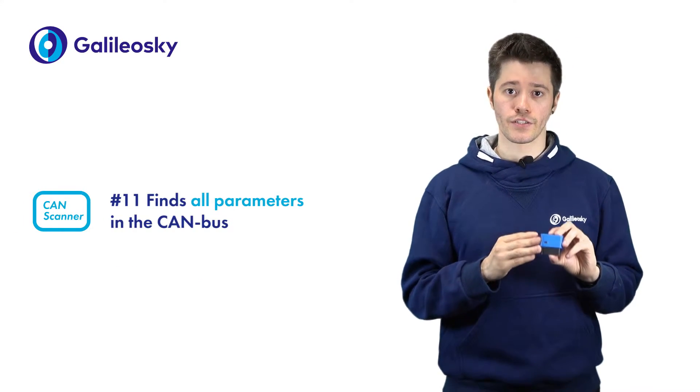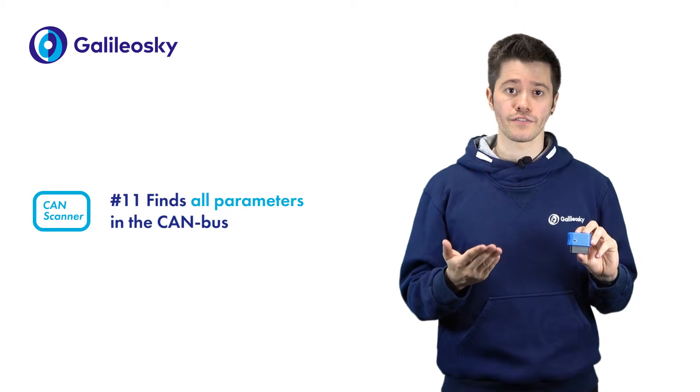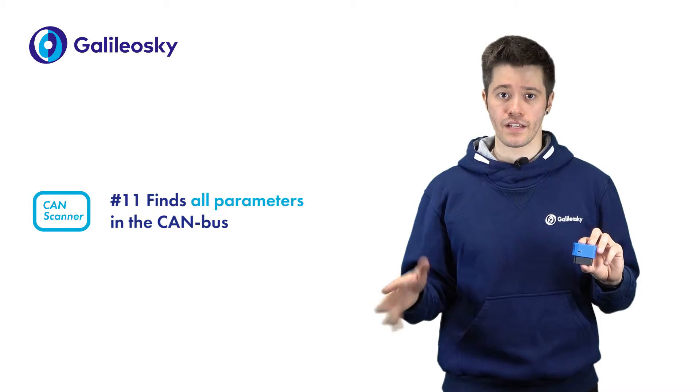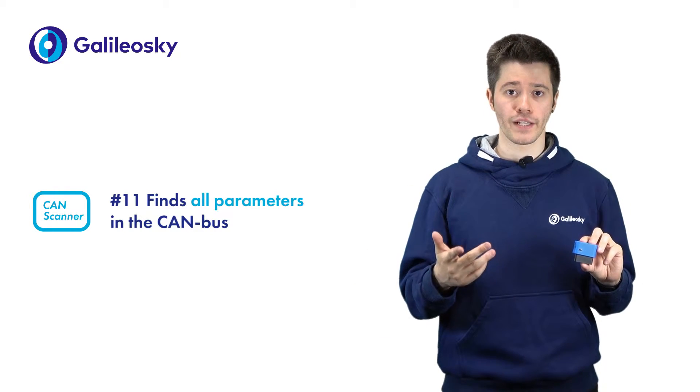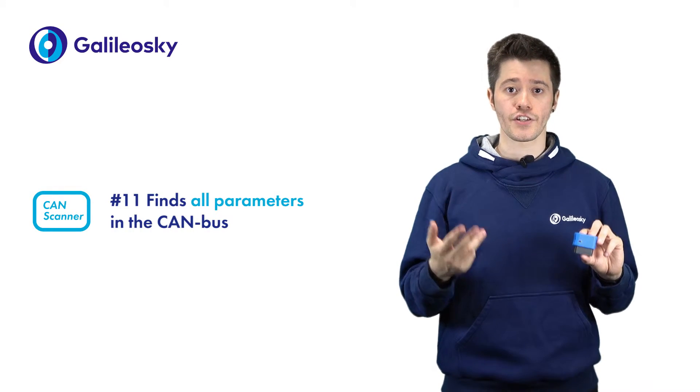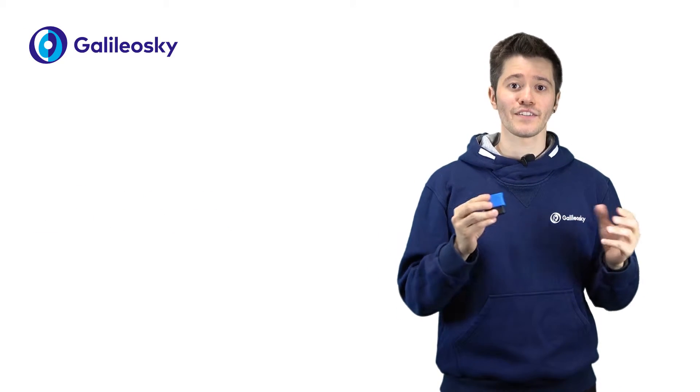Thanks to the CAN scanner tool, the new tracker will allow you to find even more data — everything there is to find in the CAN bus: door state, position of wheels, stationary brake and steering wheel, vehicle mileage and so on.